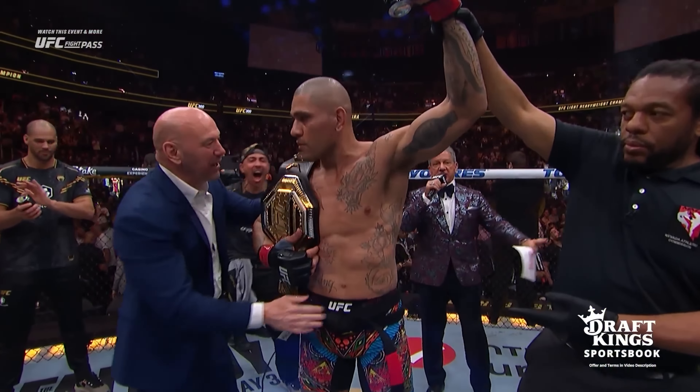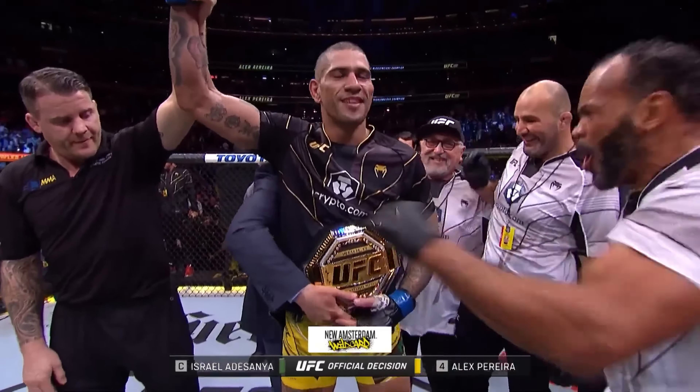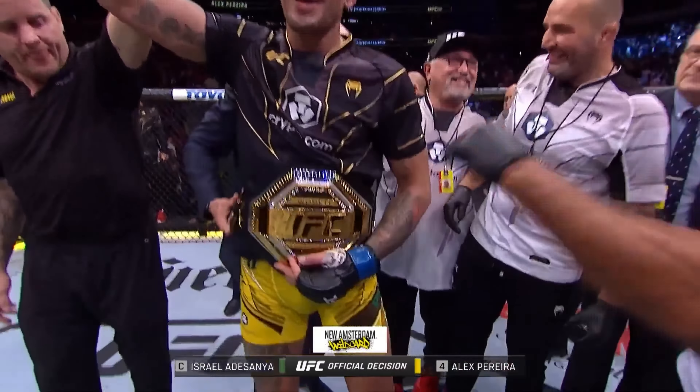Hi everyone. Today we'll talk about how Alex Pereira, the current UFC light heavyweight champion and a former UFC middleweight champion, applies Wing Chun techniques and concepts in MMA.